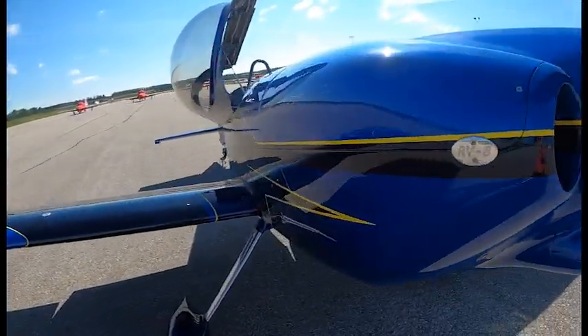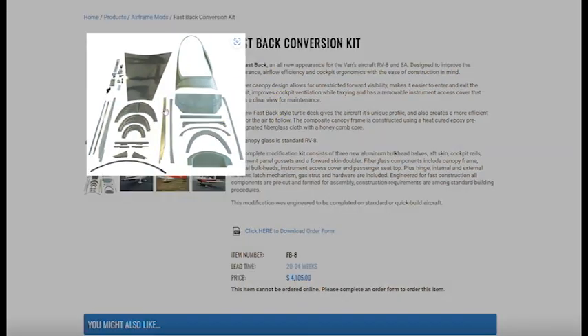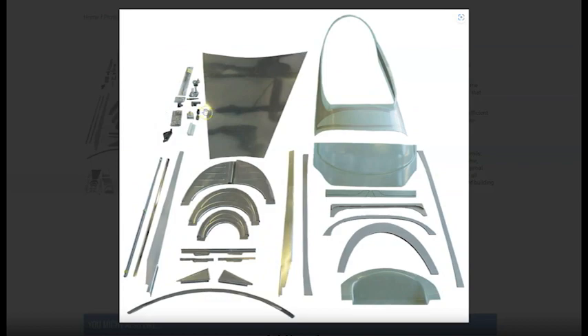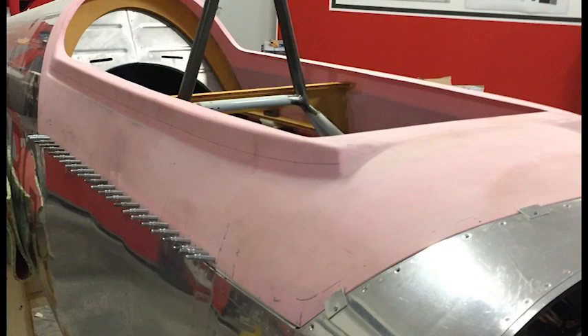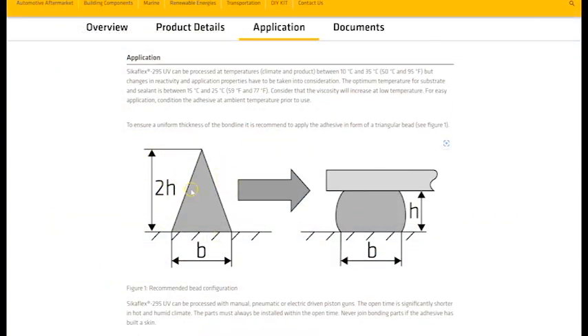Where do we recommend this? Here's the RV8 with the Fastback. I don't recommend Sikaflex on the Fastback because you have a fiberglass frame. Sikaflex requires a small gap between the frame and the plexiglass — and that's one location where I don't recommend it. Instead, use Hysol, which is available from Aircraft Spruce. The strength of Sikaflex comes from that small gap creating a nice bond, so if there's no gap, Hysol is the better choice.